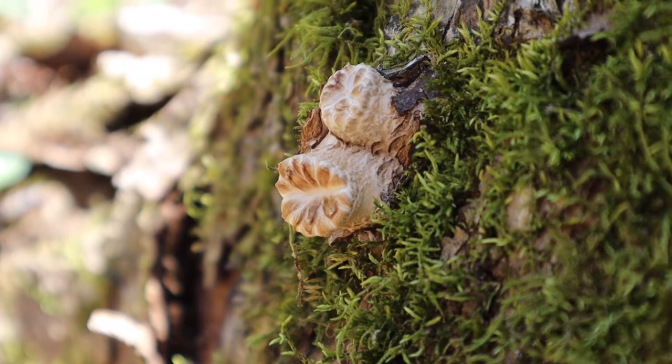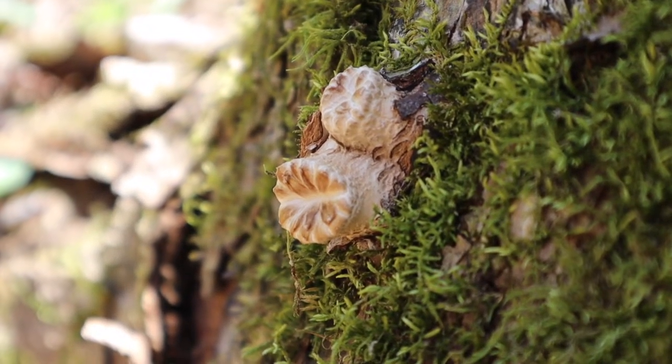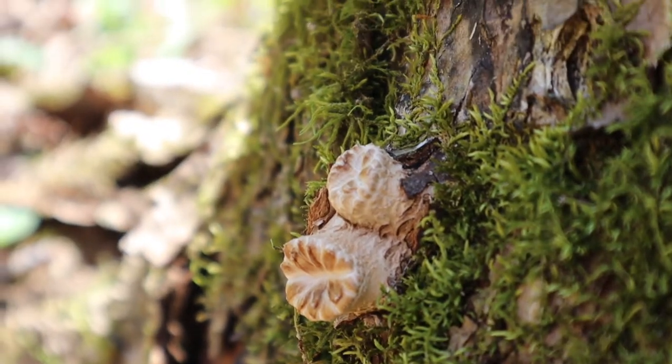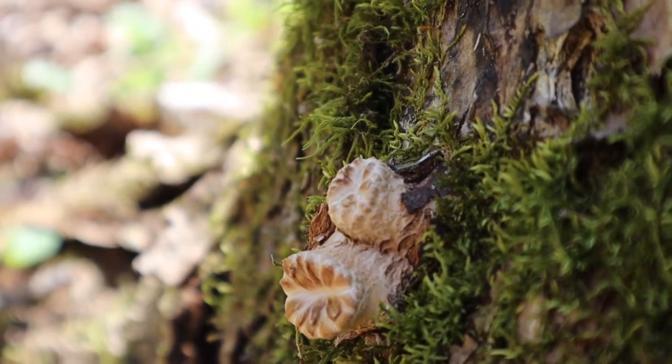One of the best ways to identify this mushroom is the smell it gives off when picked. It smells exactly like cucumbers or watermelon rind — a very fresh and relaxing aroma.